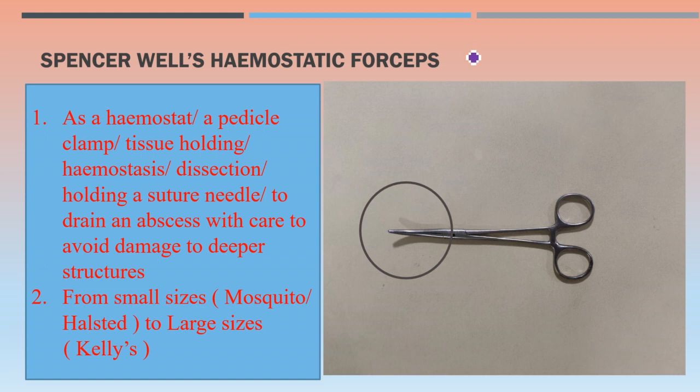The first one is Spencer Wells hemostatic forceps. Its uses as a hemostat include: holding a pedicle, tissue holding, hemostasis, dissection, holding a suture needle if a needle holder is not available, and sometimes to drain an abscess with care to avoid damage to deeper structures — so when a sinus forceps is not available, this Spencer Wells hemostatic forceps can be used.